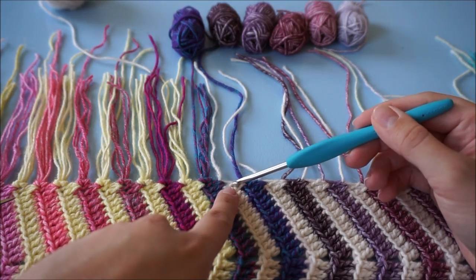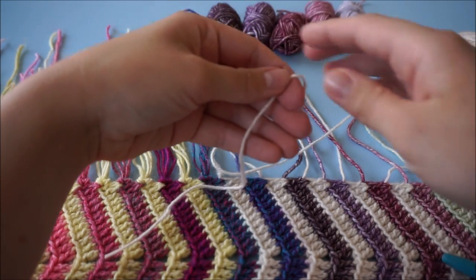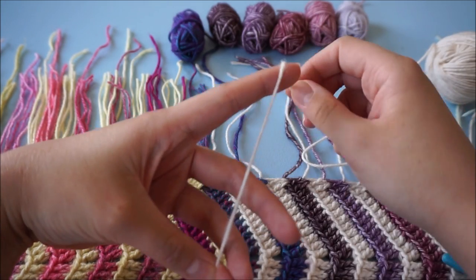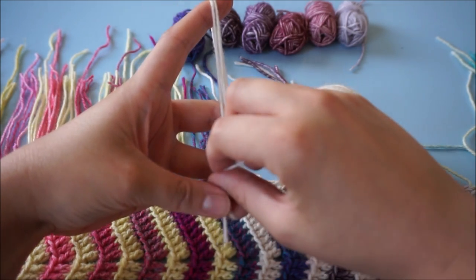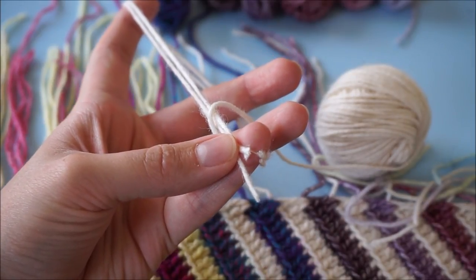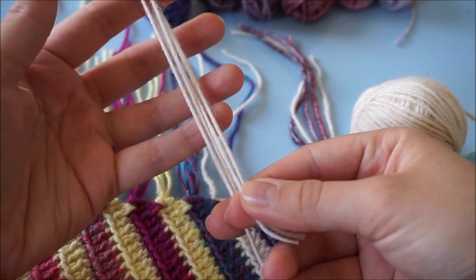I'm going to attach the fringe to this white section here. I'll take some yarn and wind it around my fingers using them as a measurement — stretching out my pointer finger and wrapping the yarn around twice. Then I'm snipping both strands. One of them will go back to the yarn ball, and now I have a fringe of two strands.